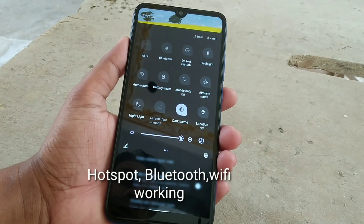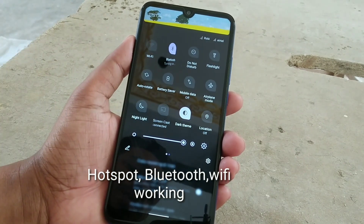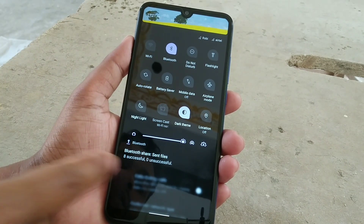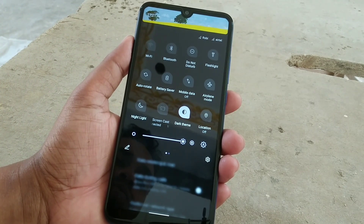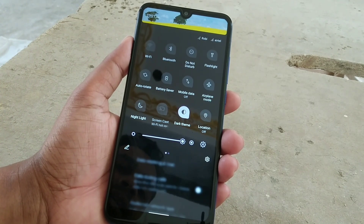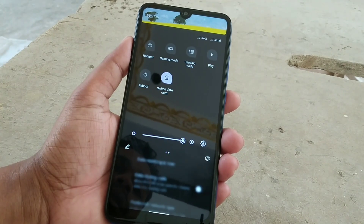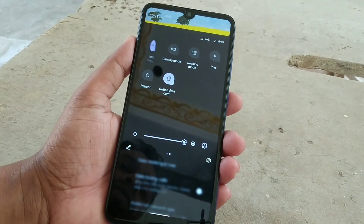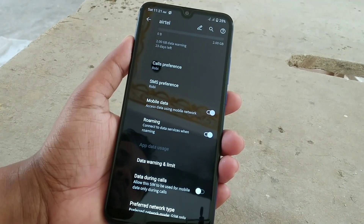Bluetooth, hotspot, and Wi-Fi are all working fine. Wi-Fi connection is not available here right now so I can't demonstrate it, but Bluetooth is working fine and hotspot is working fine. Night light, screencast, and dark theme are all working with no problem.